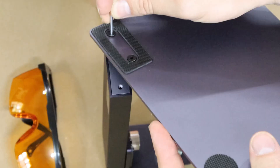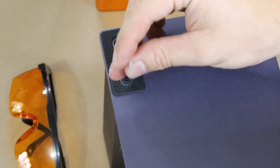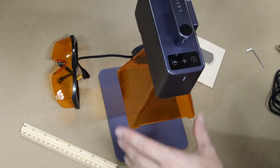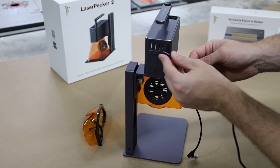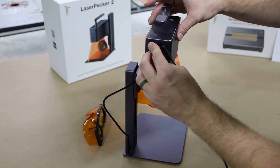The only real assembly that you have with this unit is just these two bolts here that attach the main arm to the base plate. After that, all you have to do is plug in a few cables depending on what accessories you're using at the time of engraving.